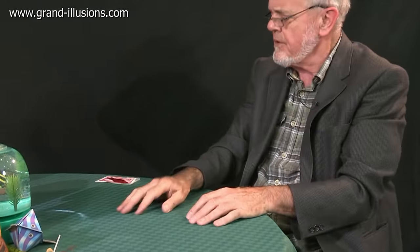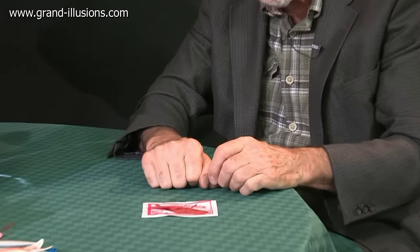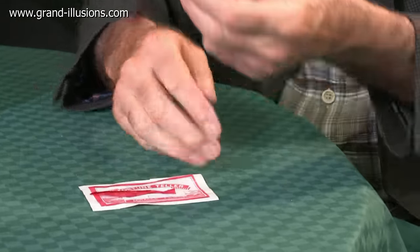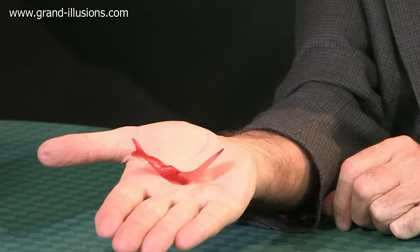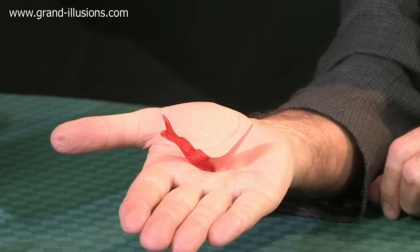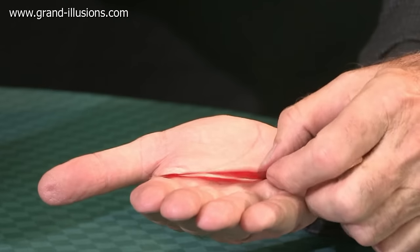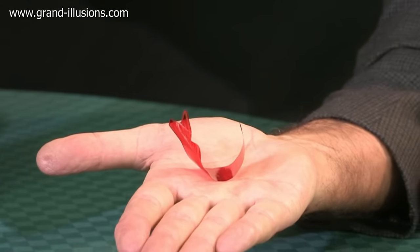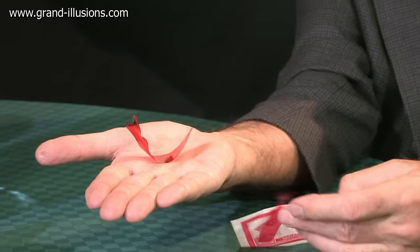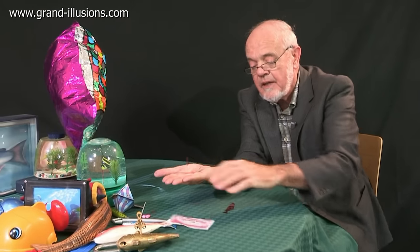One of the oldest toys I ever came across which has got a fish theme — I think it came from the 1950s originally — was this one here, which is the old fortune-telling fish. This has never disappeared from the shops. I see this in crackers year after year. It's made of some kind of very light plastic — the same thing they make films of probably — and it relies on the heat of the hand to make it curl over and then tells you your fortune. If it's motionless you're dead, if it's moving at the head you're jealous, if it's the tail it's indifference, head and tail you're in love, and so on. A lovely idea.